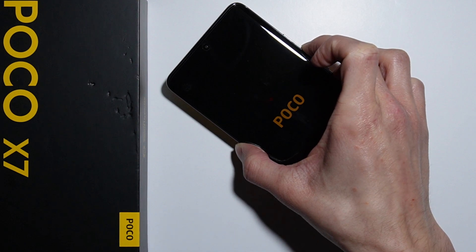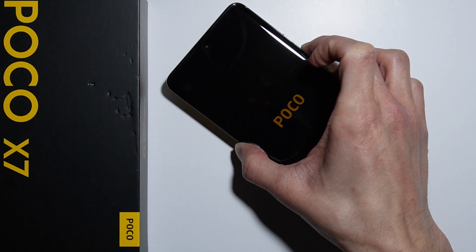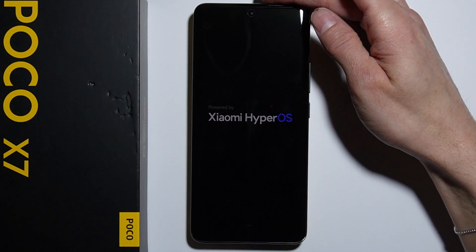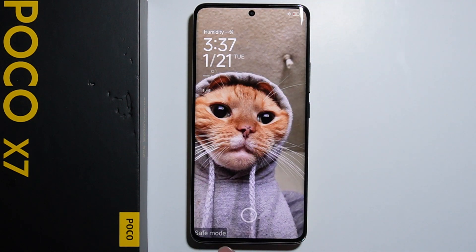When the phone boots up to the HyperOS logo, it should vibrate one more time — and it just did. You can now release the volume down button and your phone should boot up in safe mode. The boot up is complete — that's how to do it, thank you for watching.